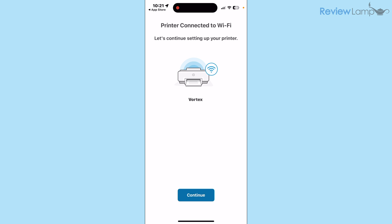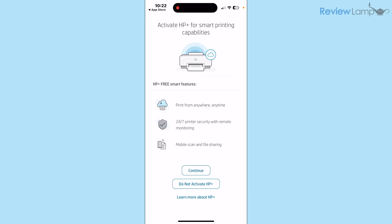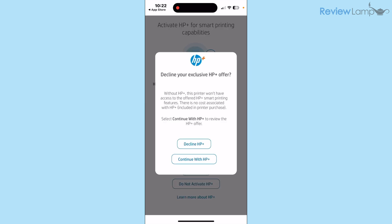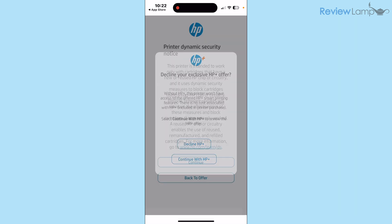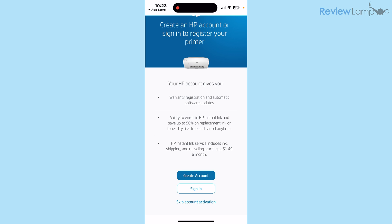Once the printer is connected to your Wi-Fi network, tap Continue. Accept more terms and conditions by tapping Accept All. It will then ask if you'd like to activate HP Plus — that's entirely up to you; I tapped Do Not Activate HP Plus and then Decline HP Plus. There's a warning that the printer is designed to work with HP original cartridges — tap Continue. You can then create an HP account or sign in; I highly recommend doing this to register the device.